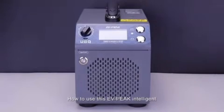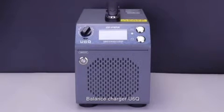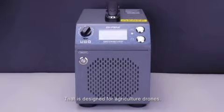Let's talk about how to use this EVP Intelligent Balance Charger U6Q, which is designed for agriculture drones.